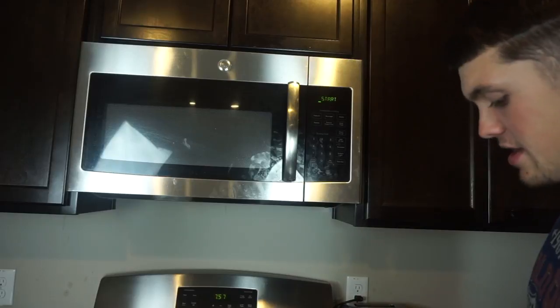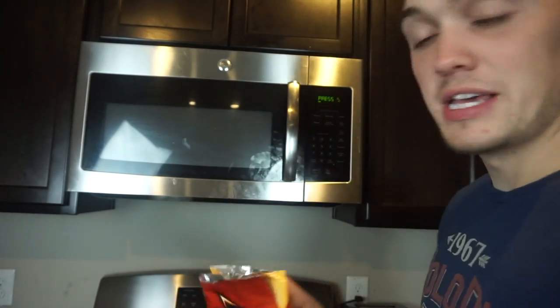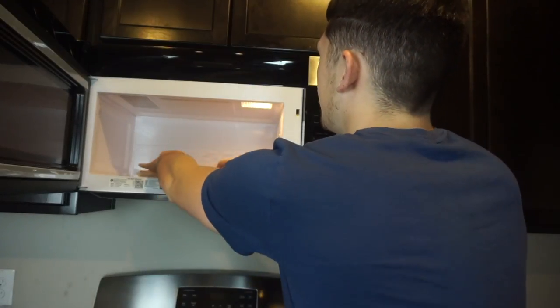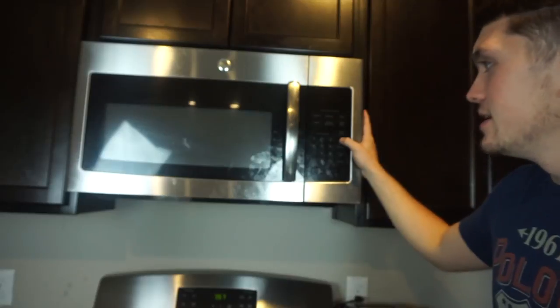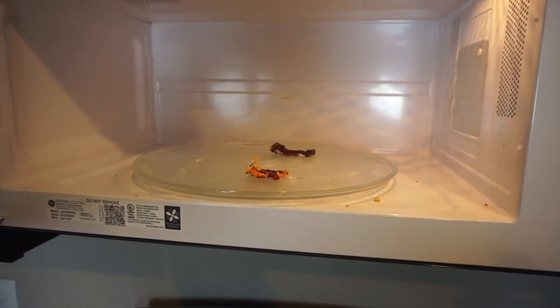Alright guys, so the first bags we're going to try — it's going to be Mr. Fritos Original and Mr. Doritos. Let's get it! Put them in there, boom, get them all nice and straight. I don't know how long to put it in for, but let's go 30 — oh wait, okay, 36 seconds. Ready, set, go! Oh my goodness, that scared the crap out of me!